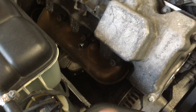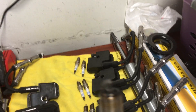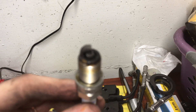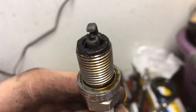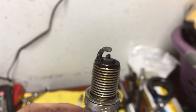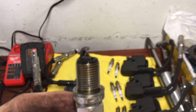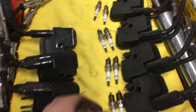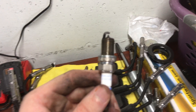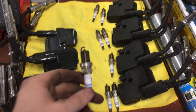One recommendation - once you pop the plugs loose, I always unthread them by hand and thread them in by hand when starting them, something to keep in mind. Half the plugs are out. They're pretty fouled up. This is probably more the motor's fault than the plug's fault - this is just more so an act of paranoia. I just didn't trust those Amazon reviews enough to know if these were legit, though I may have been completely wrong.